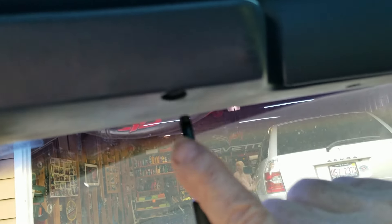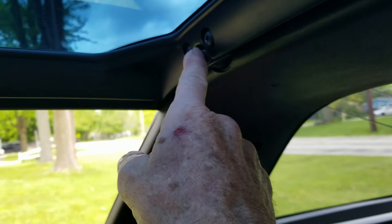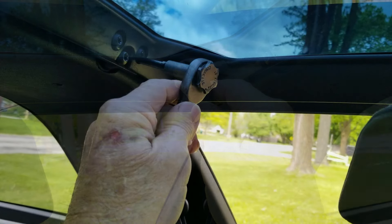Underneath the visors here, you can see there's a spot right here where you put your tool in, and you can loosen it or tighten it depending on whether you're taking it off or putting it on. It's exactly the same on the other side. And in the back, we have one that goes straight in — not up, but straight in — and one on the other side as well.